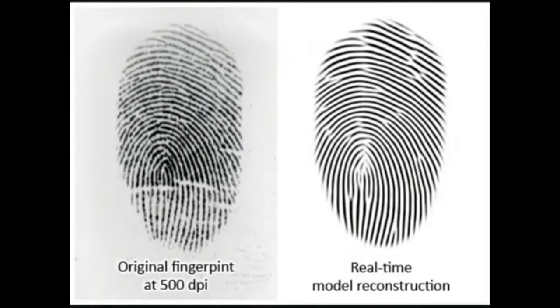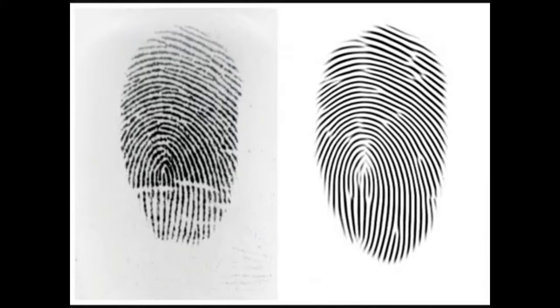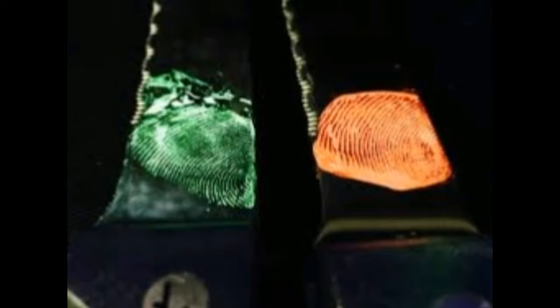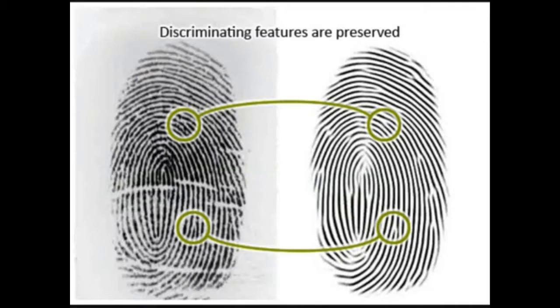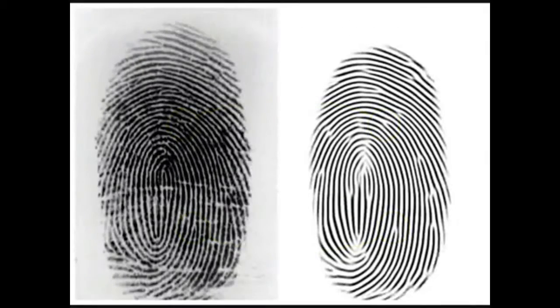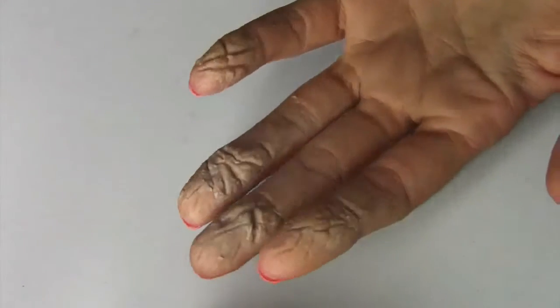After a brush with burglars, an Australian scientist has developed a new technique to dust for fingerprints, creating a solution that makes fingerprints glow under black light. The home burglary has led to a scientific breakthrough that has the potential to overhaul more than a century of established forensic practice, changing the way police dust for fingerprints at a crime scene.